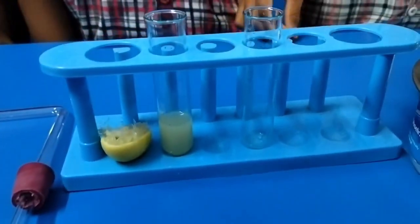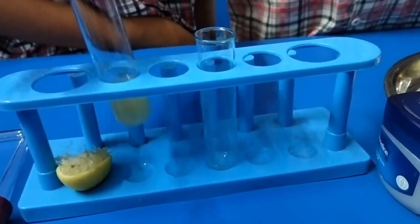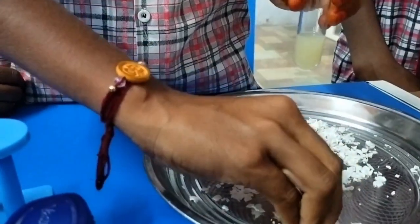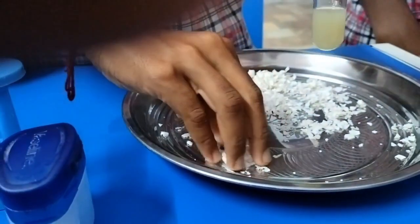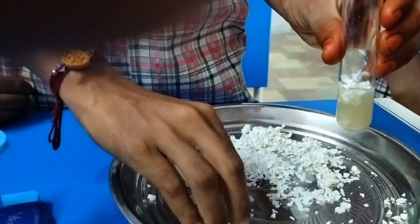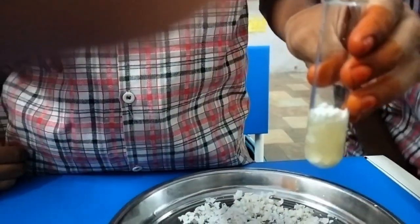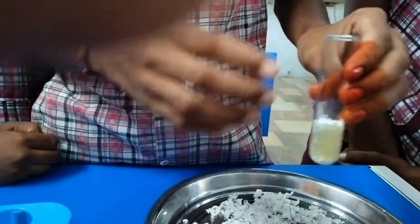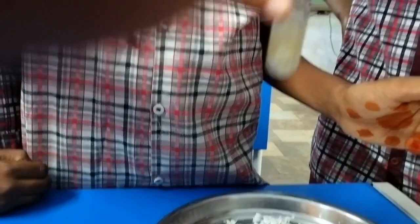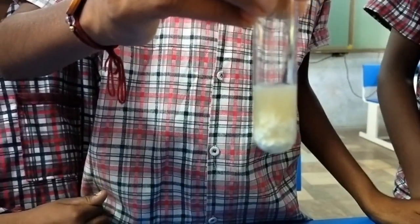First, take lemon juice in the first test tube. Add a few eggshells to the lemon juice. You can see the bubbles formed in the test tube. Keep the test tube aside or in the test tube stand.